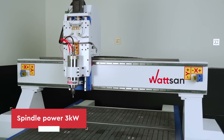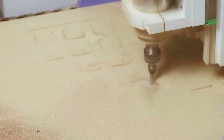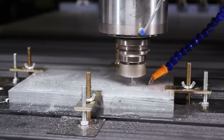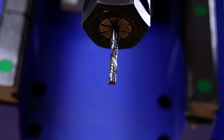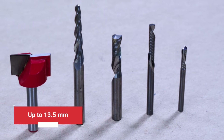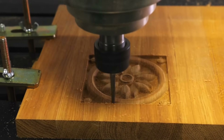The versatile 3 kW spindle handles wood, plastics, composites, ironite, and soft metals. The ER20 collet chuck supports shank diameters up to 13.5 mm, and the water-cooled spindle ensures quiet and stable operation.